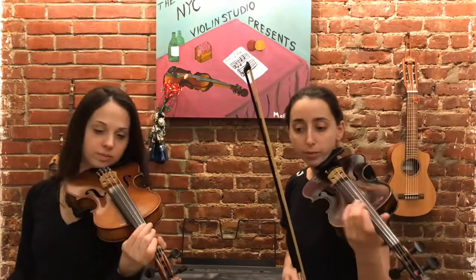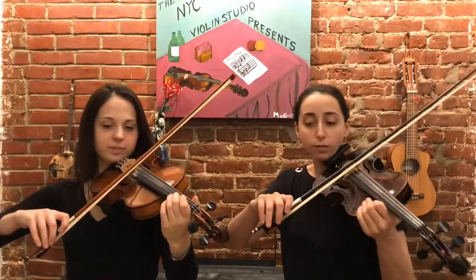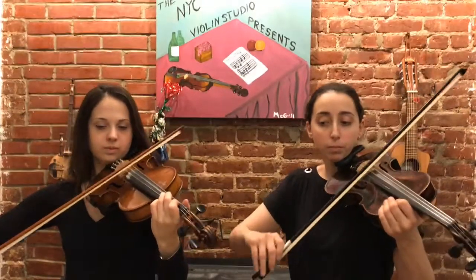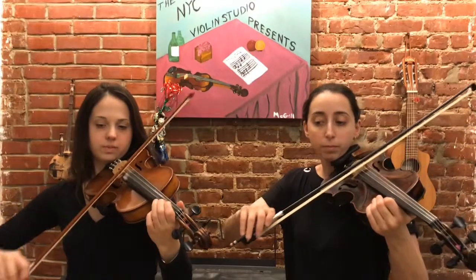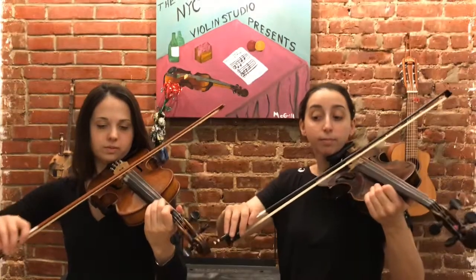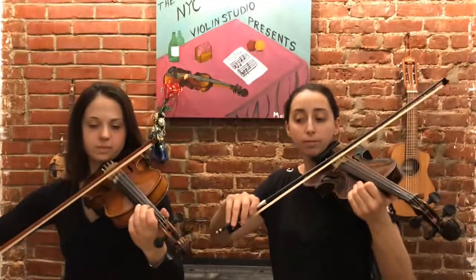Marie's going to do the top and I'm going to do the bottom, so I have the harmony and she has the melody. Here we go. One, two, three, four. All right, great.